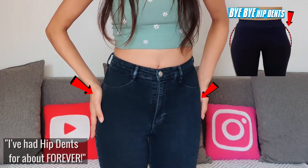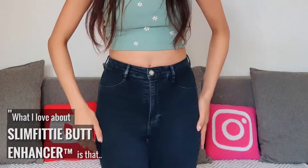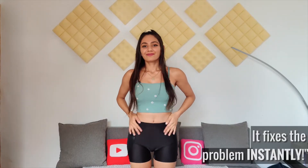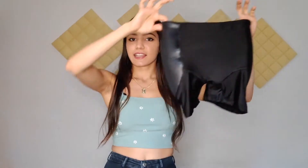I've had hip dips for about forever and I've wanted to get rid of them. Exercise is a way to fix your shape but it's not instant, so what I love about Slim Fitty's butt enhancer is that it fixes the problem instantly and you can wear them like regular underwear, no problem at all.